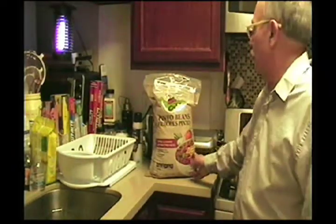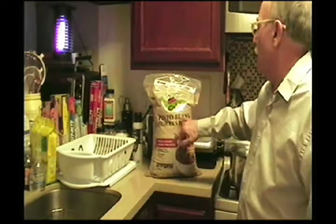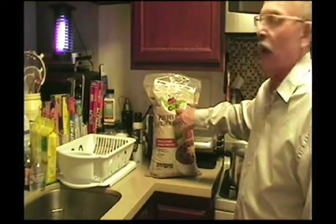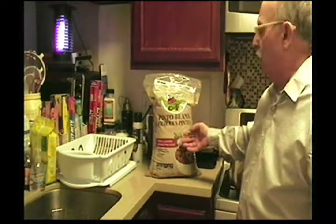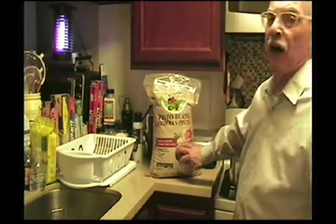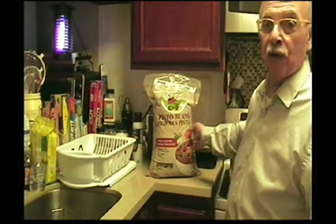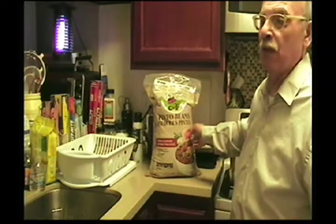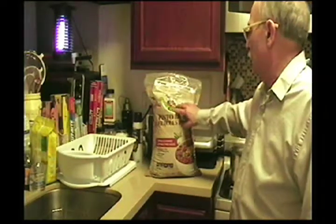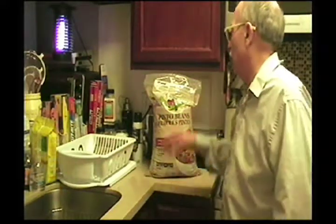Let's get started. First thing is this gigantic bag of pinto beans - frijoles pinto. This is a CNF company, whatever company you get. Costco sells big bags too. This is a 25-pound bag. These don't spoil and they're good survival food to keep in the house. They say triple cleaned and prepared.